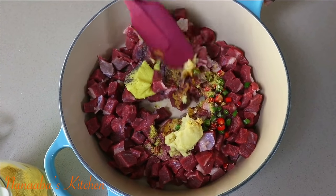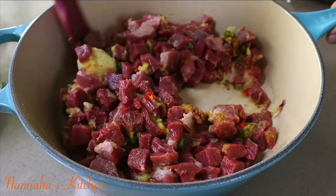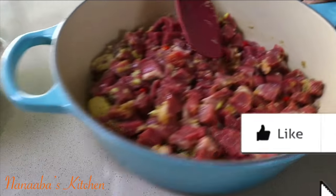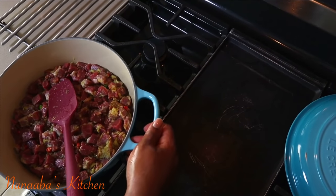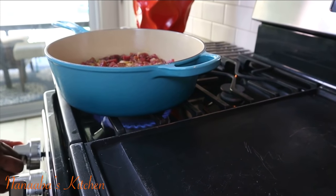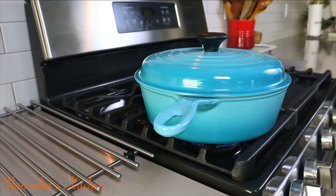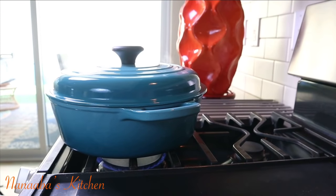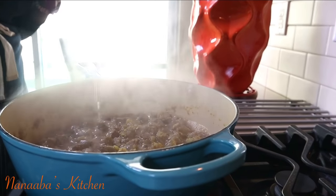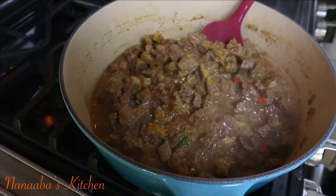I've also added a pinch of curry powder, which is a one-stop shop for all the warm inviting spices you would want in your savory dishes — fennel seed, cumin, coriander seed, turmeric, ginger powder, just name it, all in there. It's on the stove on medium heat, covered, and I'm going to let it cook for the next 10 minutes.